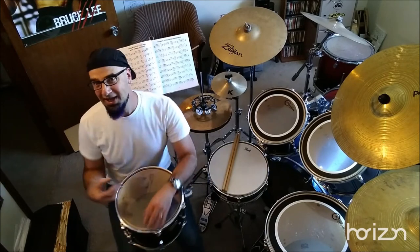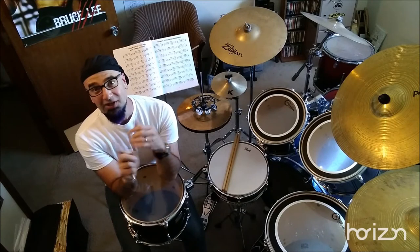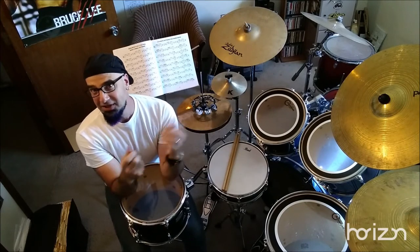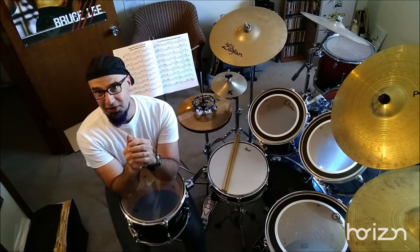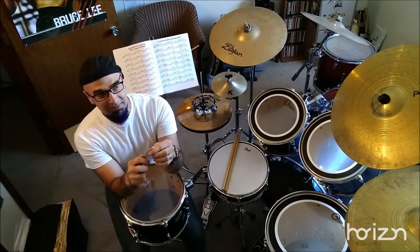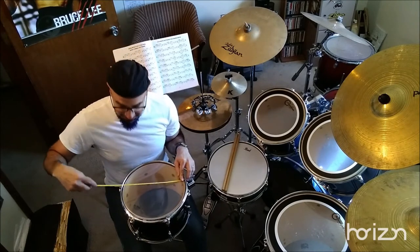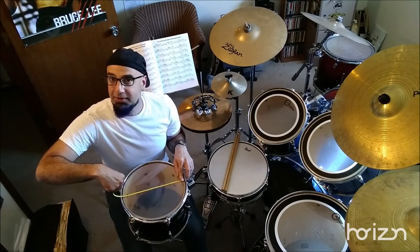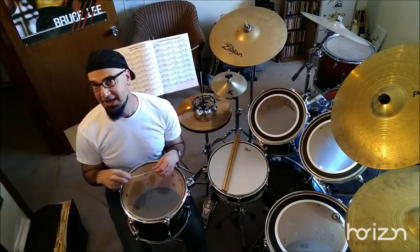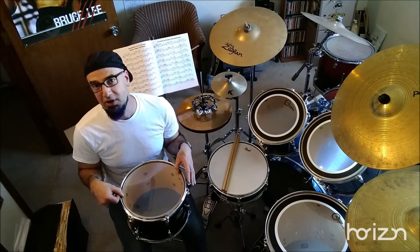Getting new heads is not rocket science. You can buy them on Amazon, Musician's Friend, or go to Guitar Center. If you're not sure what size your drum head is, get a tape measure and measure inside the rim — not rim to rim, because that adds an extra half inch or so. This is a standard 12-inch tom-tom.